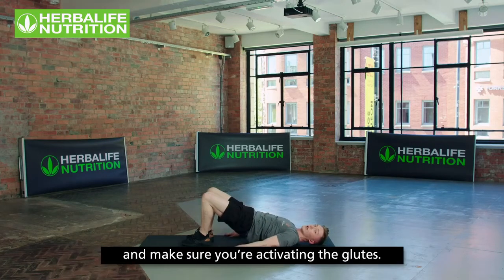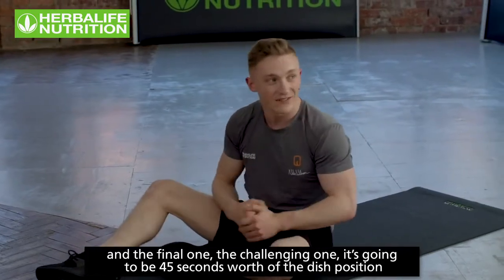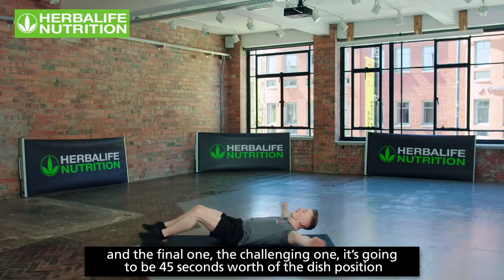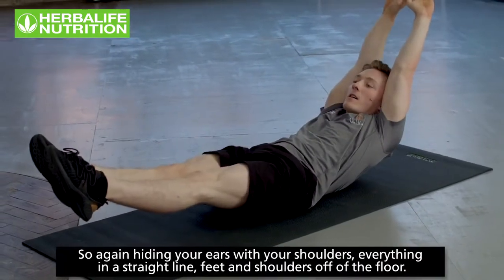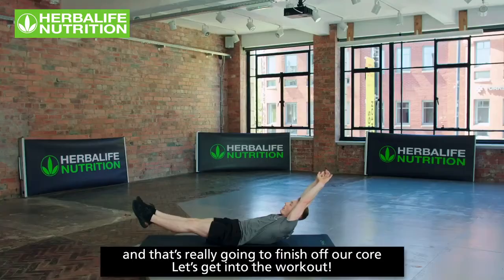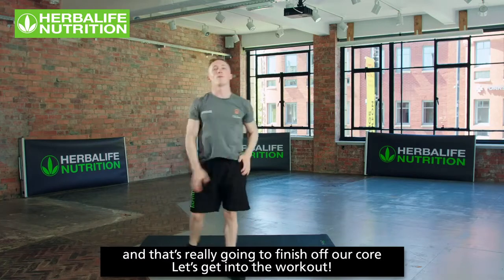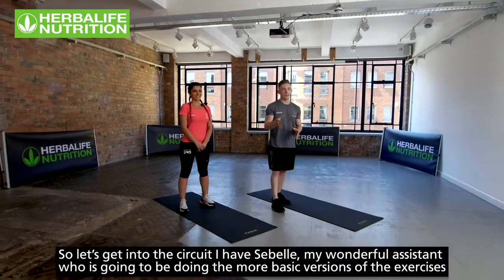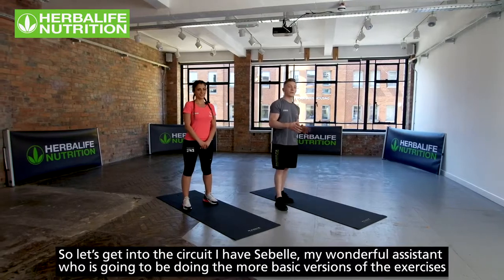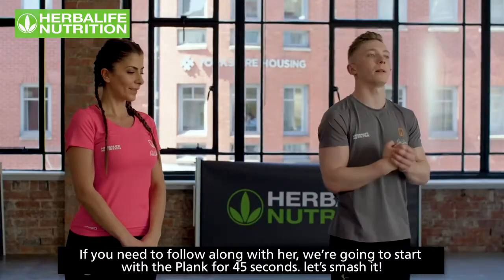The final exercise is 45 seconds of the dish position — ears hidden by the shoulders, everything in a straight line, feet and shoulders off the floor. That's going to really finish off the core. I have Sibelle as my assistant, who will be doing the more basic versions of each exercise.